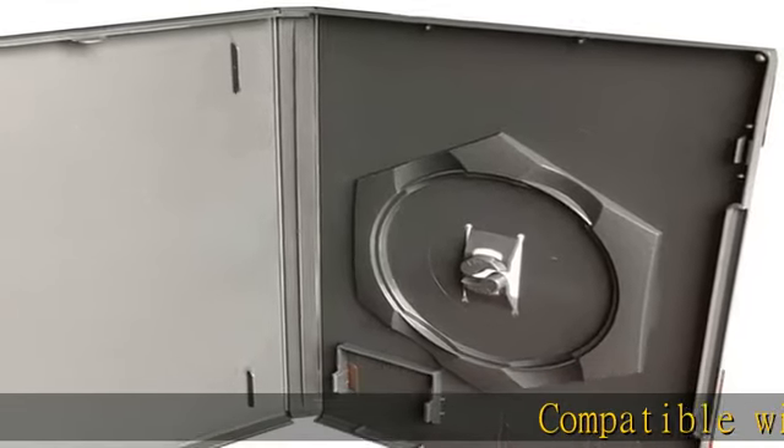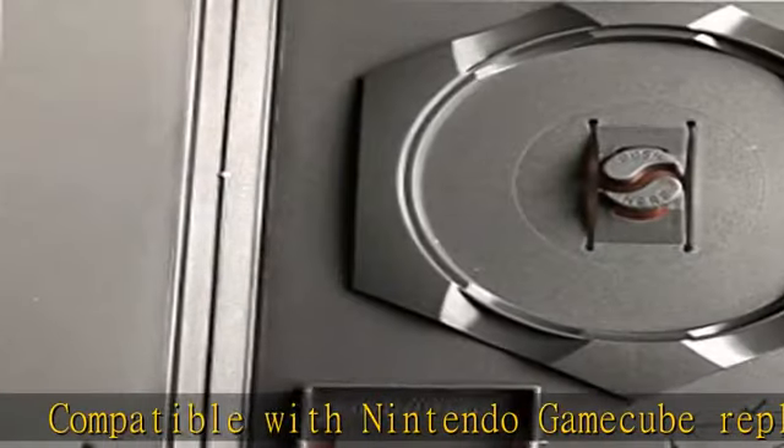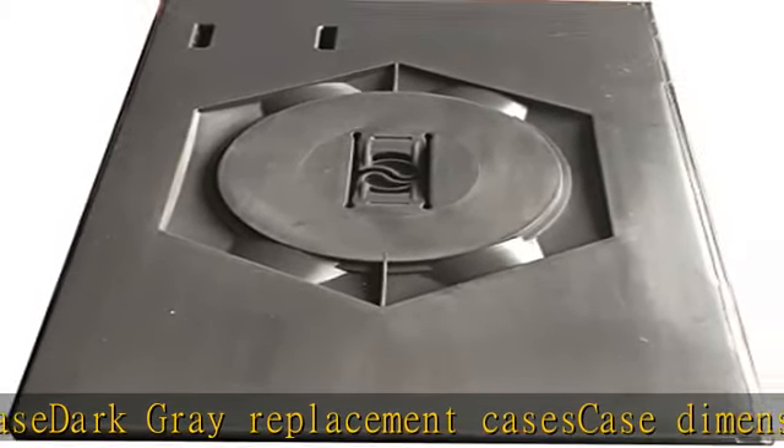Compatible with Nintendo GameCube. Replacement case, Dark Grey. Case dimensions: 191x135x14mm. Works to replace the damaged Nintendo GameCube packaging. Check the description to get this product today at the best price.